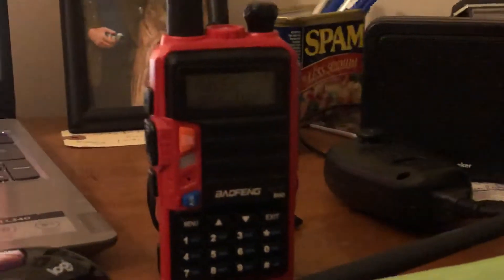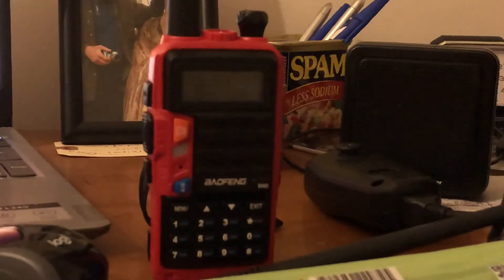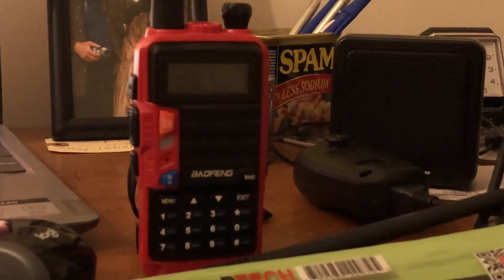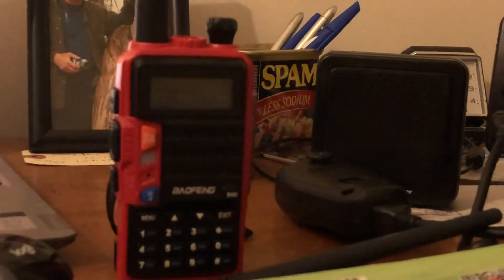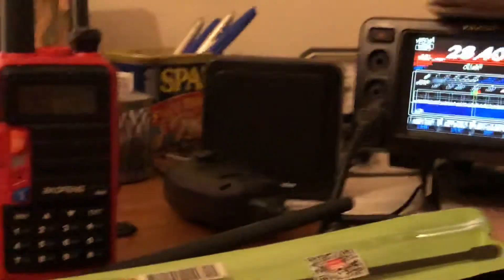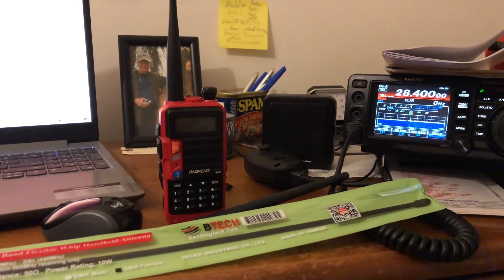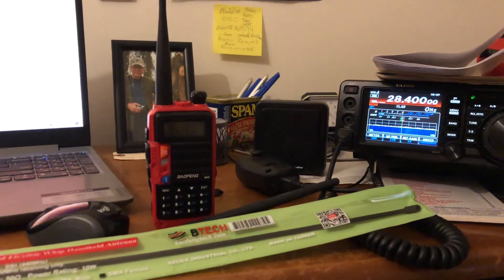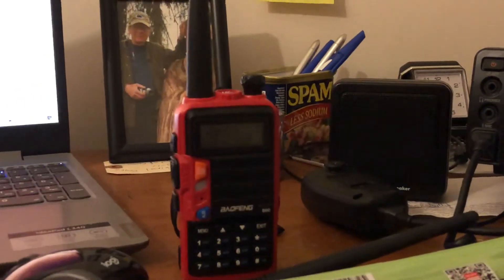I'm pretty happy with it so far. I've only used it for about three minutes — had a QSO with my friend Barry on my local repeater. I'm pretty excited about it, going to experiment more, and maybe look into another tri-band antenna by a different maker. I also purchased it as a good backup radio for my BF-F8HP, since Baofeng radios are cheap and fun to use as an amateur radio operator.